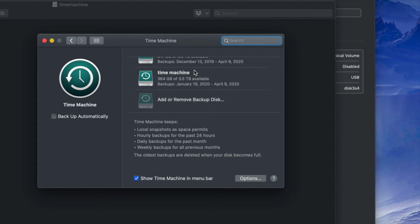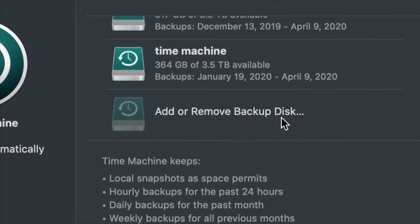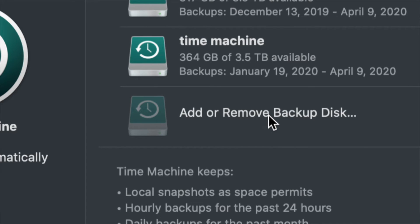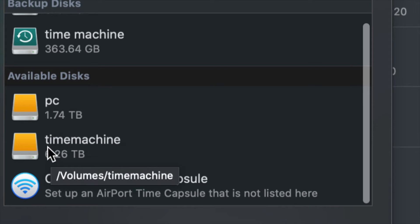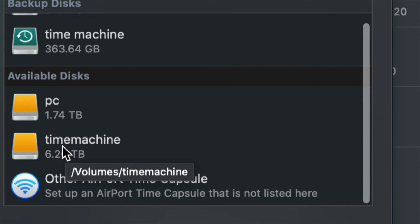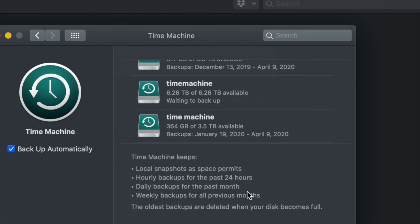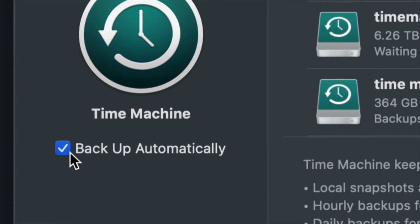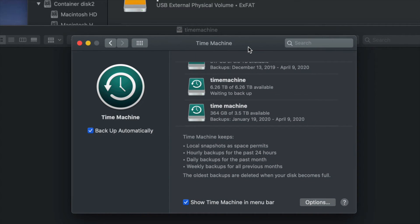At this point, since this is your first time, you're only going to see Add or Remove Backup Disk. Click on that and you'll see your available disks — here's my PC partition and here's my Time Machine partition. Click on Time Machine and select Use Disk.